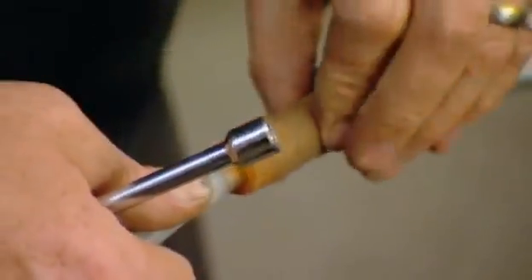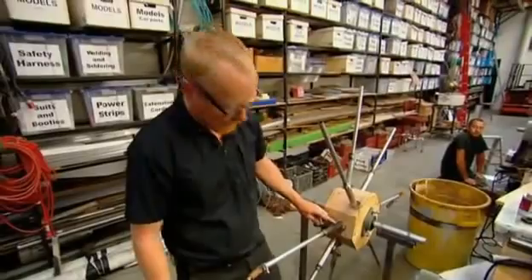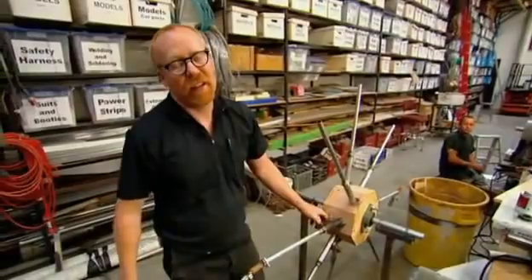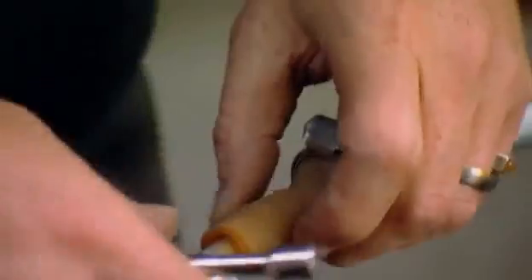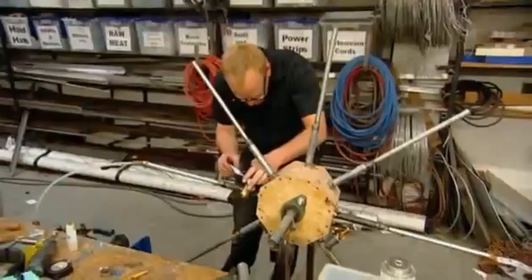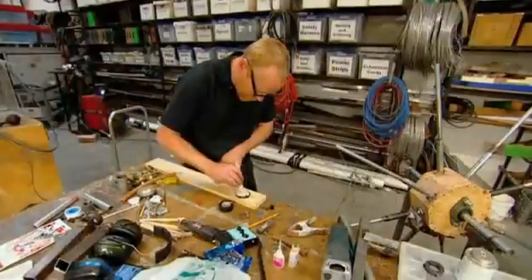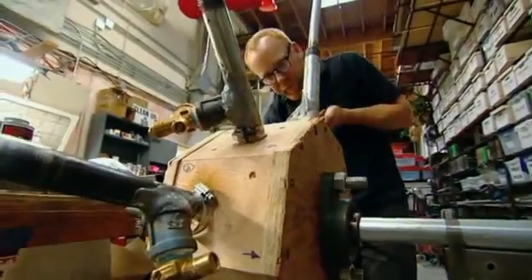Adam comes up with an unusual solution: he pulls a vacuum on each pipe to capillary some glue into the leaky areas of his welds, then covers them with engine epoxy to eliminate all the problems you'd have welding a casting to a steel pipe. On goes the crazy glue, followed by hard-wearing engine epoxy. For the temperature wheel to have any chance, it must be gas tight, so Adam leaves the epoxy to set and turns his attention to the next free energy device.